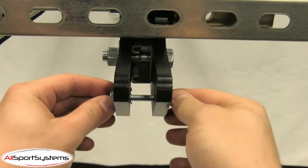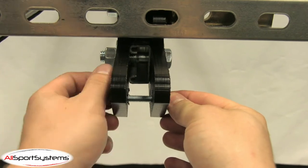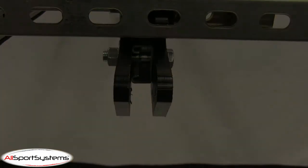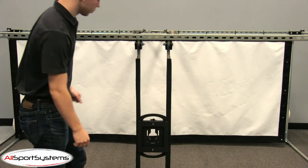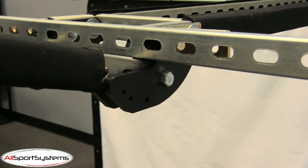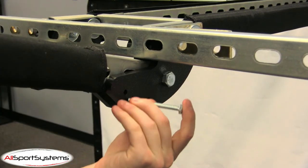With your Skyrail Plus secured to the cage, remove the two arm stops from the front bracket. Remove the safety strap and lower the projector arms. Swing the projector arms out and secure them at your desired angle by inserting the arm stops into the corresponding holes.